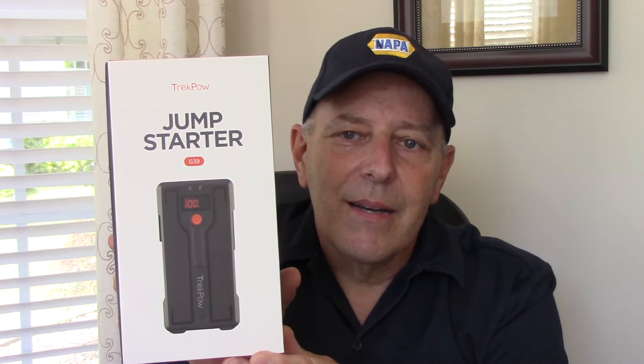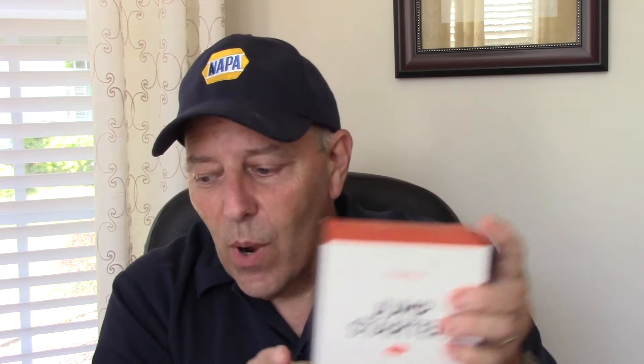So enough talking. Let's open this unit up and take a look at it. I've got a glare coming in from the window, but this is the unit itself. Let's open it up — this is the one I'm actually going to give away.